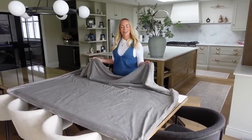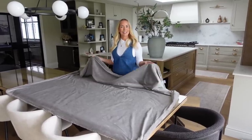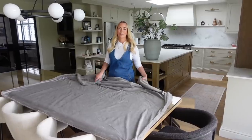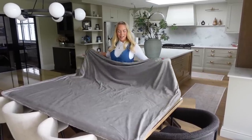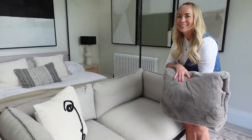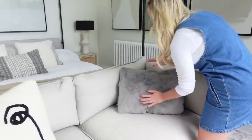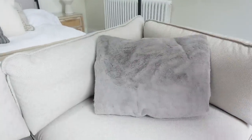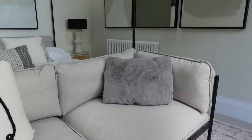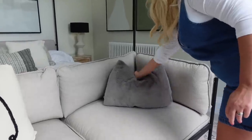So the first hack I wanted to share with you guys is how to fold a blanket into a pillow. We have so many blankets in our house, but we still kind of need them around because we all like to get cozy in the evening. So you can actually fold it into a pillow and then display that on the sofa or on a bed or on a chair, and obviously you can still use them when you want to. I'm going to show you how to do it with this very fluffy, big blanket.